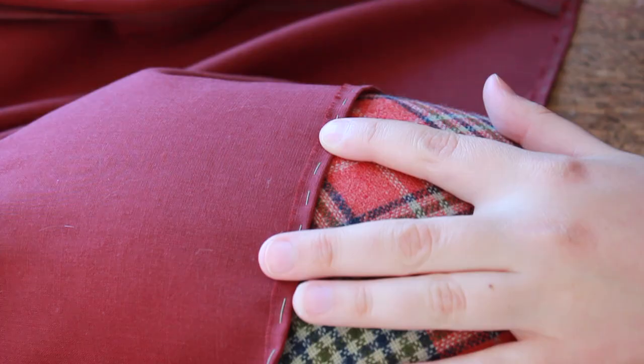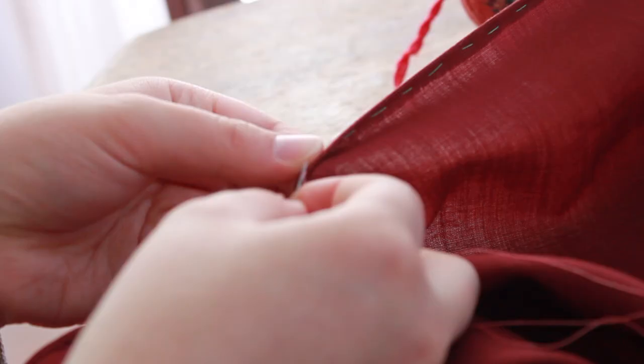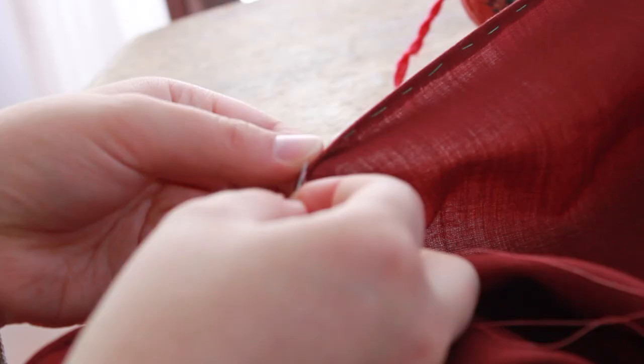The hem was pinned to a tailor's ham to put tension on it and was stitched with a whip stitch. A pillow or other pinnable item works just as well as a tailor's ham. As I did with the hem, putting tension on a seam as you are sewing may help you go faster.